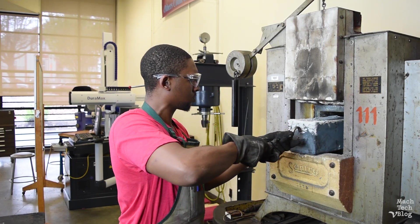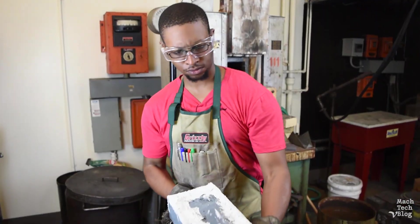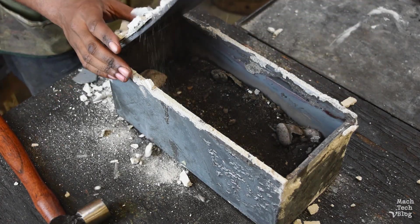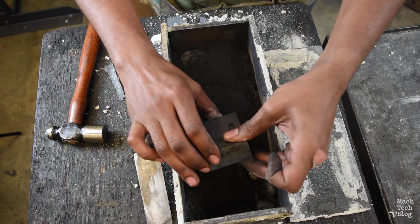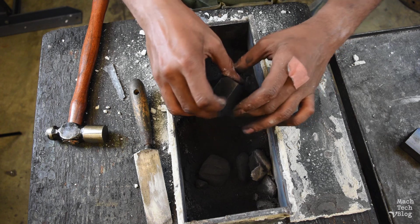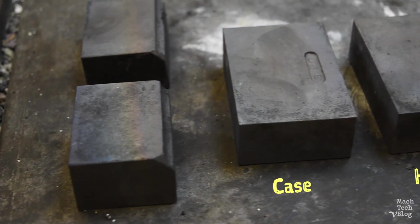After letting the parts cool in the furnace overnight, it's time to take them out. Remove the carburized parts. They're still soft right now, but the finished parts will have a tough, low-carbon core and a hardened, high-carbon surface layer called a case. This is because the carbon only dissolved to a certain depth, so the hardening process will only affect the outsides of the parts. That's what makes this process case hardening, as opposed to through hardening.